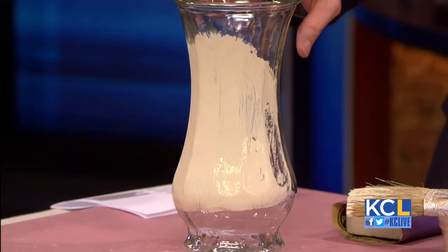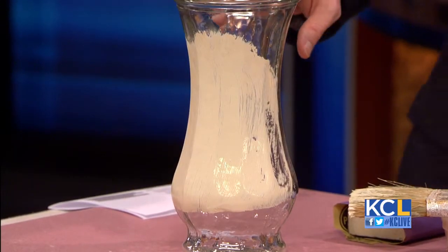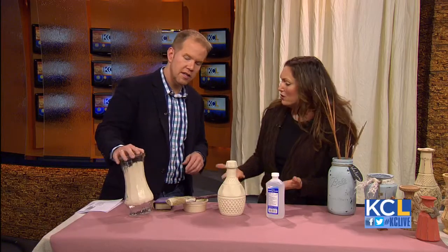We're going to let this dry overnight — the entire vase. If it's not enough coverage for you, go ahead and put another coat on and let it dry overnight again. Just enough to cover it. Don't glop it on. Just cover it.